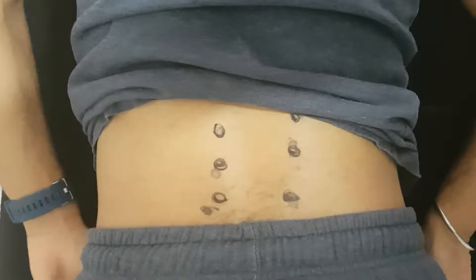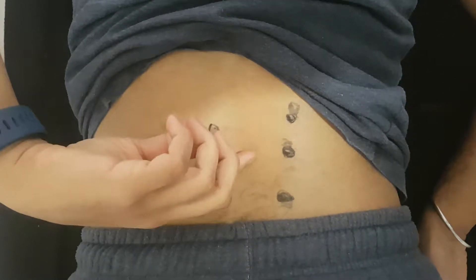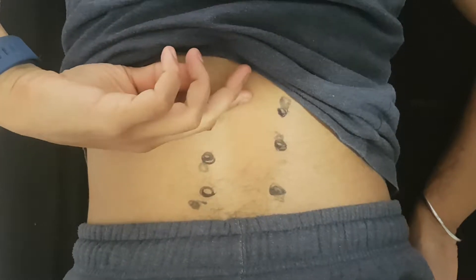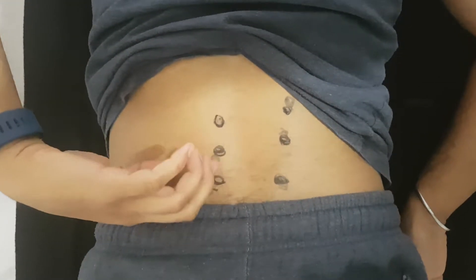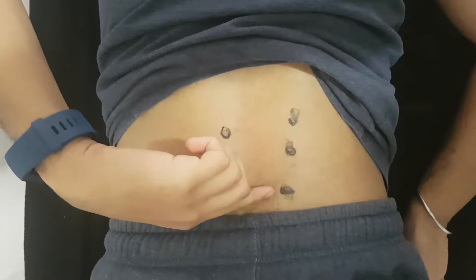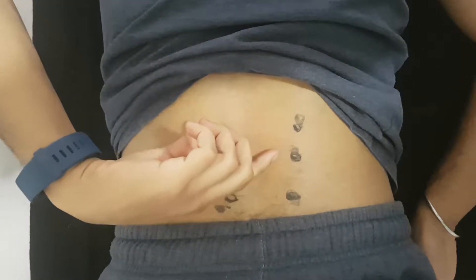The acupressure points for the lower back are on either side of the spine. If you feel on your back for your vertebral column, which is your spine, the bony part, on either side of that is a bulk of muscle or soft tissue, and that's your erector spinae. That's where the acupressure points for lower back pain reside.